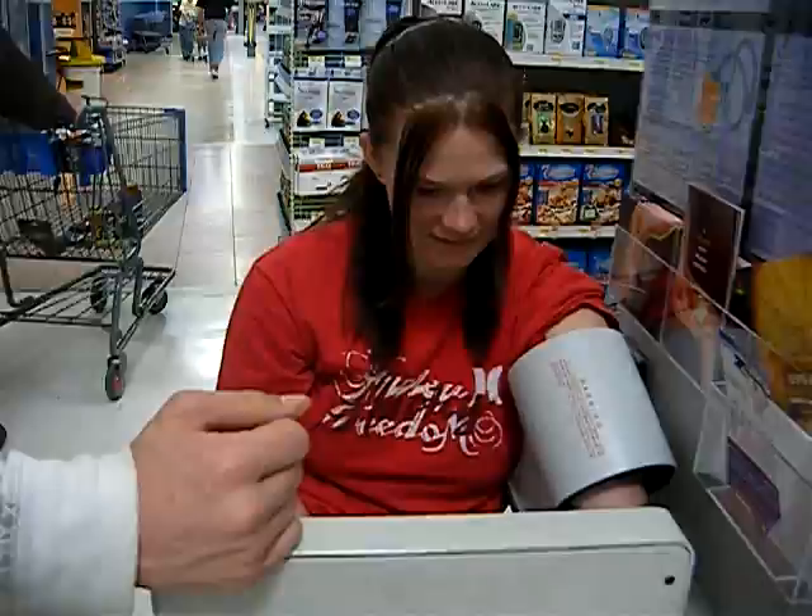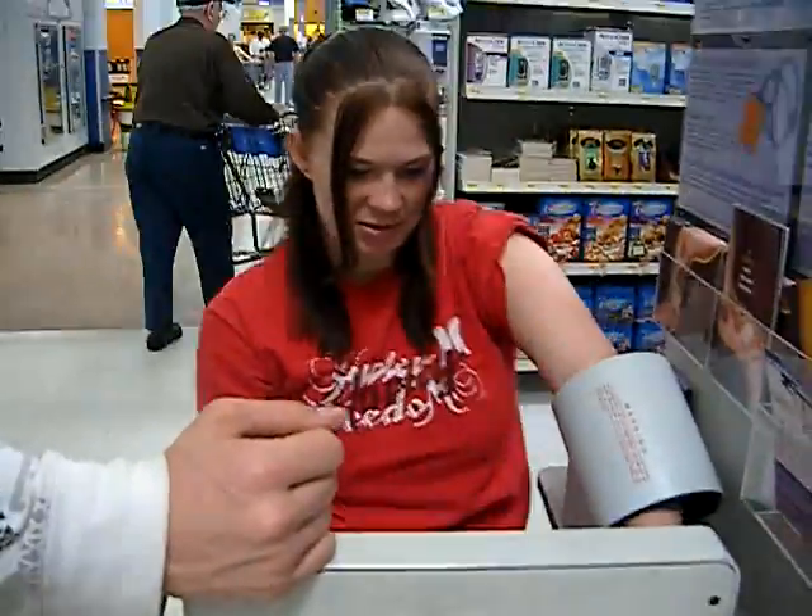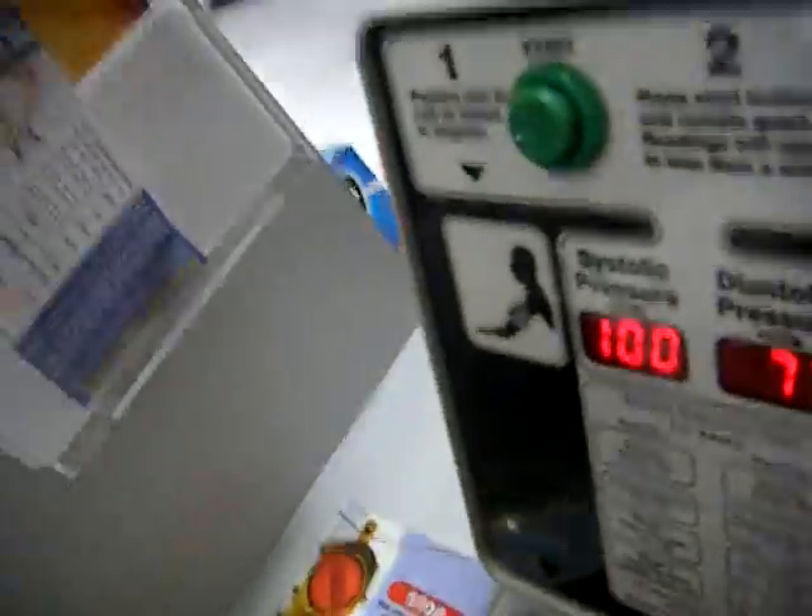Normal is below 120, right? Yeah, so I'm good. Normal is below 80 — I'm good. I had like 127 or 120 every time I go to the doctor's.